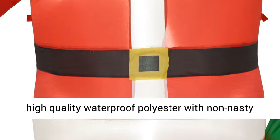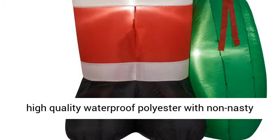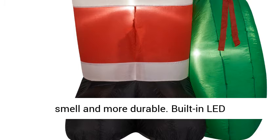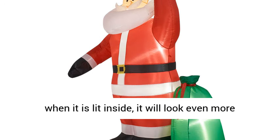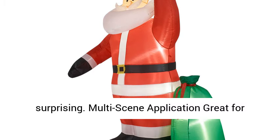Made of high-quality waterproof polyester with no unpleasant smell and more durable. The built-in LED light can be used at night — when it is lit inside, it will look even more surprising.